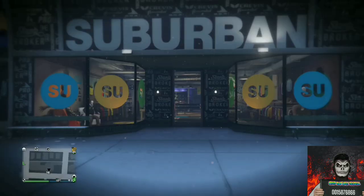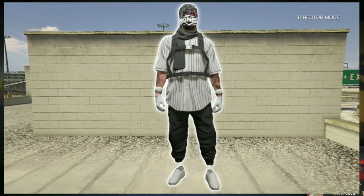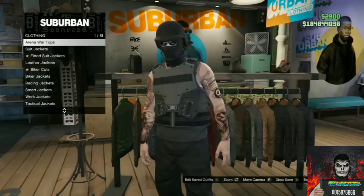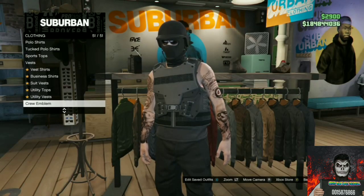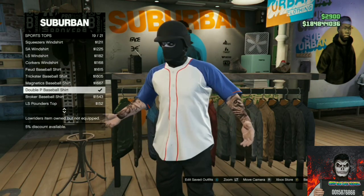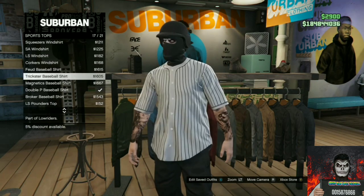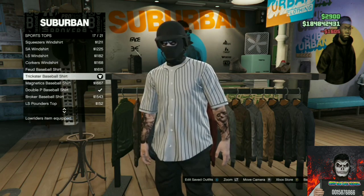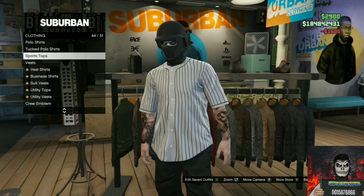For the first outfit tutorial I will be showing you how to make this cool tryhard outfit. Make your way over to any clothing store on the map — it doesn't matter which one you go to. Go to the top section, go over to the sports tops, then you will need to purchase the Trick Star baseball shirt.